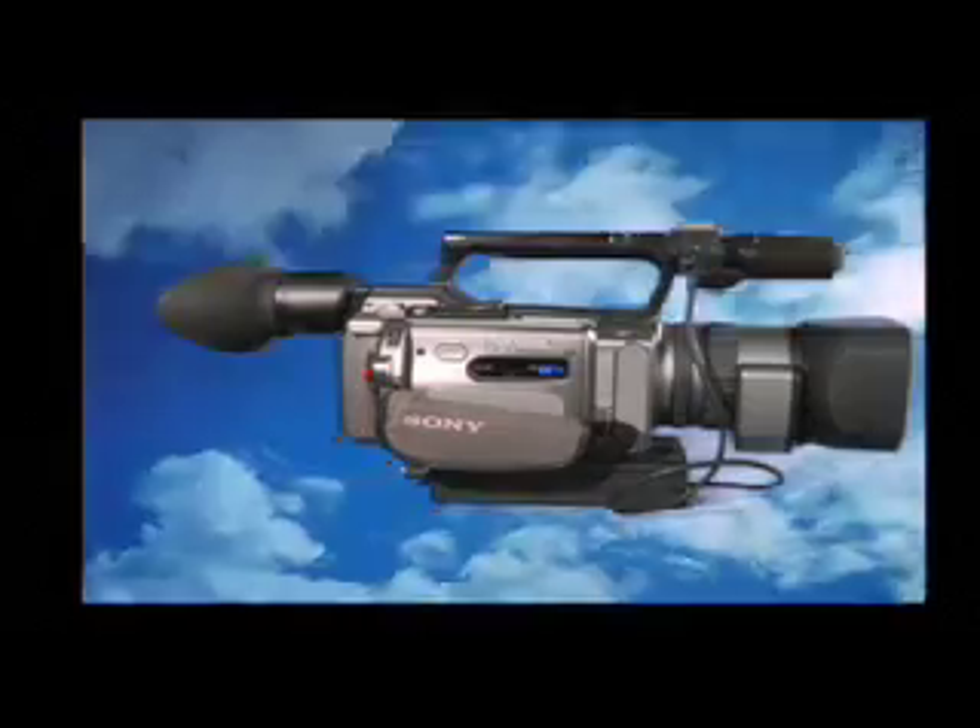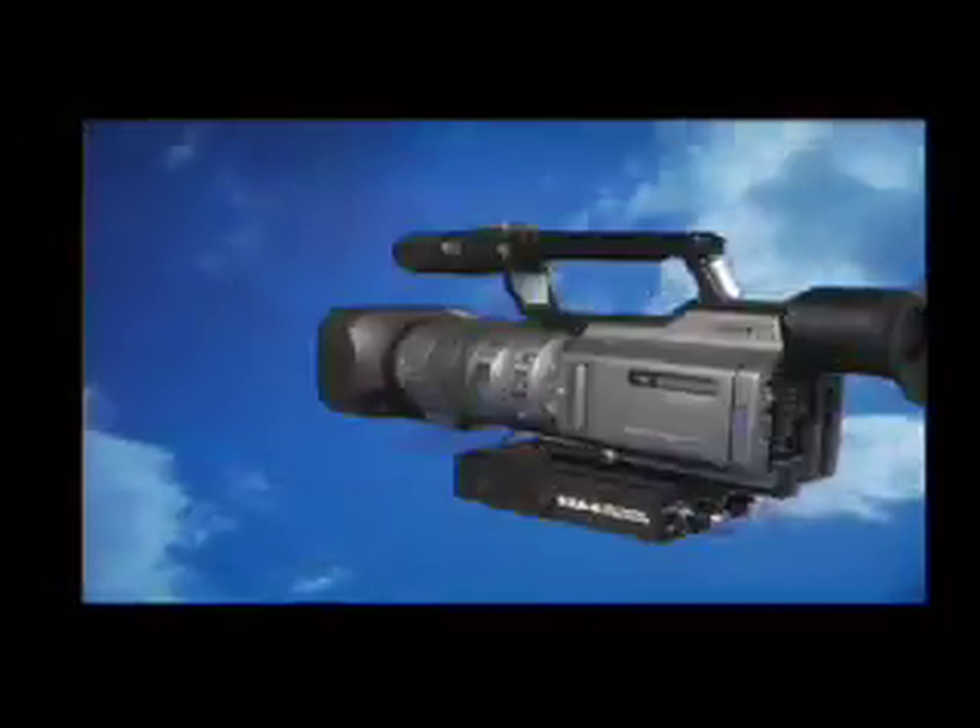Welcome to CamTV! This is the second part of the basic function tutorial for the Sony VX2100 mini DV camera, available for rent in the cam cage.